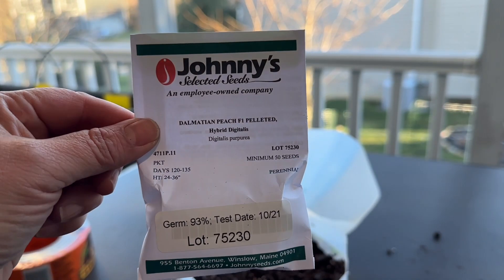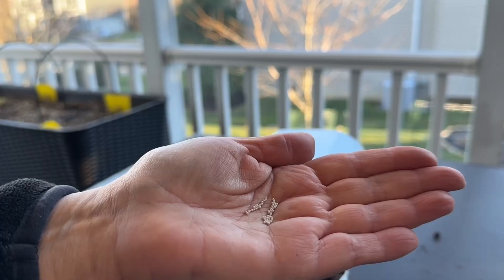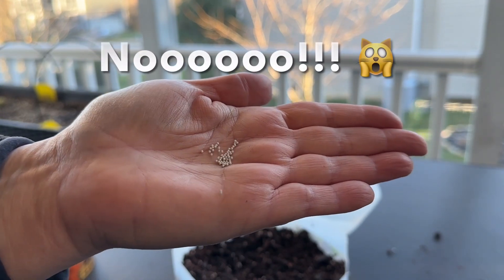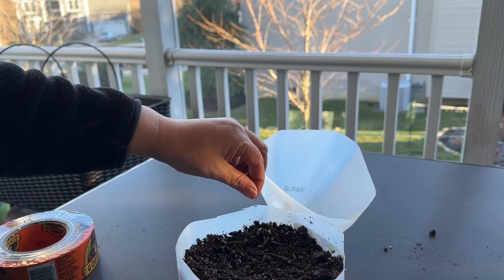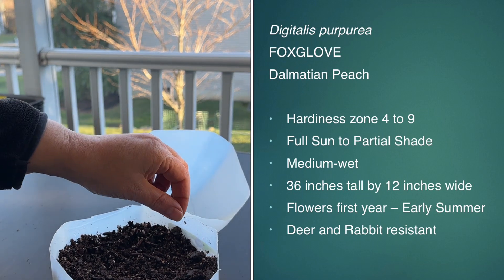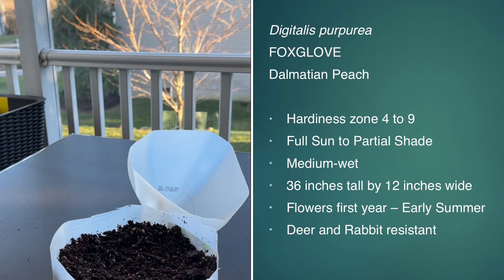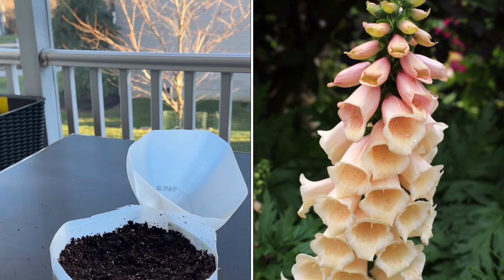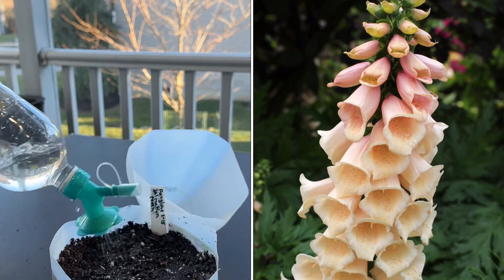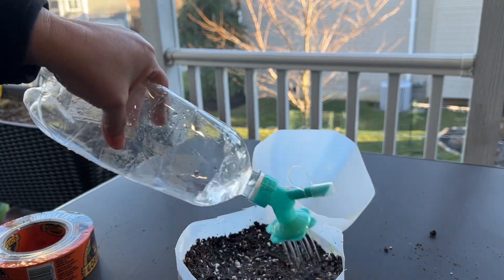Next I have the foxglove dalmatian peach, and these are pelleted seeds. They come in a little vial and they're very tiny, so pelleted helps — and yes, I dropped the seeds but I was able to recover most of them. This is hardiness zone four to nine but it is a biennial. It's supposed to flower in the first year, this particular one, but I never really have it flower in the same year. It does take 120 to 135 days to maturity, so perhaps I do have to start in the fall in order for that to occur.